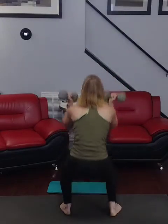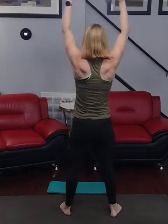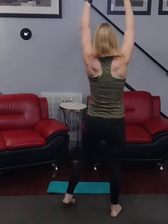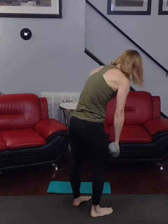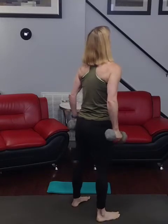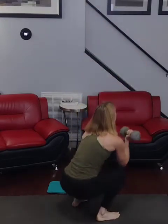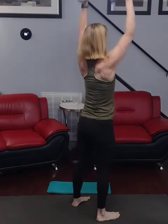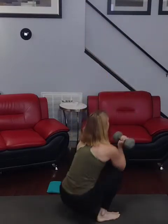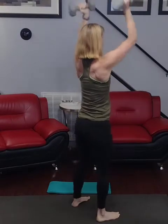5, 6, 7, 8, 9, 50 — turn. Ready for it: 3, 2, 1 — 1, 2, 3, 4, 5, 6, 7, 8, 9, 60.